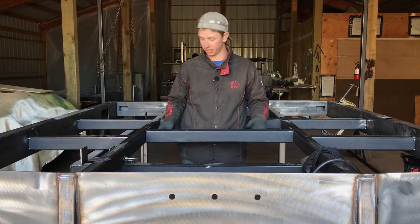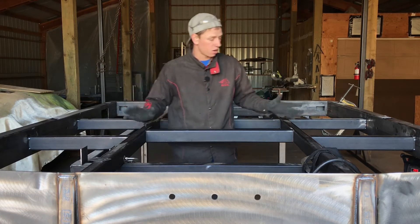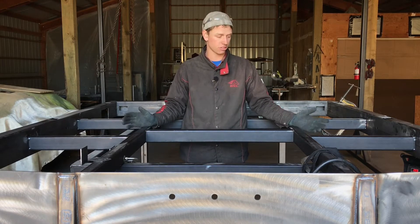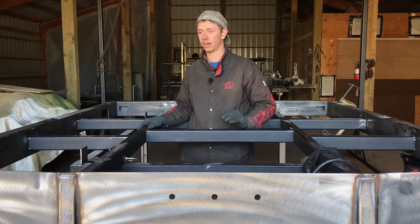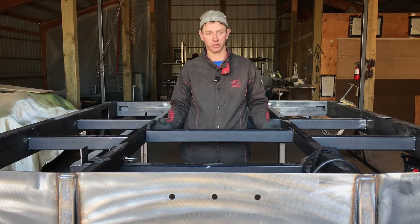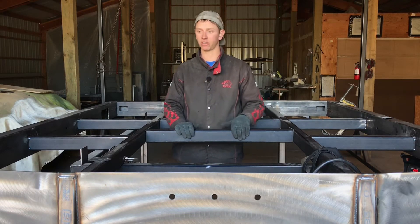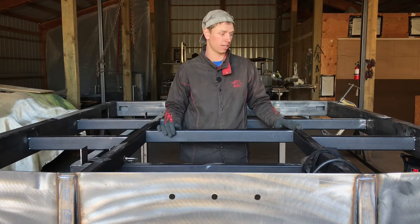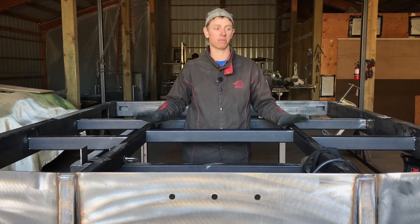We're going to weld all our top seams first, then move to the sides — after you have all your top seams welded, you weld the sides of all of them. Once that's done, if you want to weld the bottom seams, that's optional. I usually don't, just because it gives moisture a good way to escape. Make sure you weld from the outside in, top seams first before you do the side seams — that just keeps it from pulling out of square. Every single seam on your frame, outer and inner, should be welded up by the end of this video.